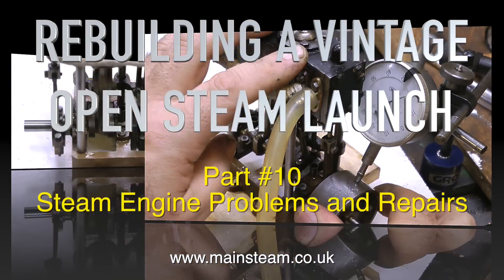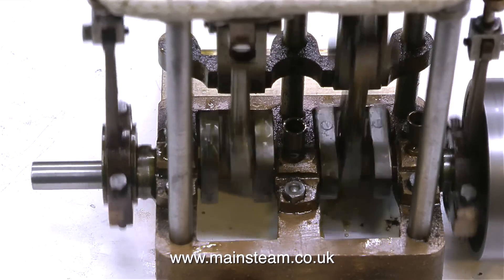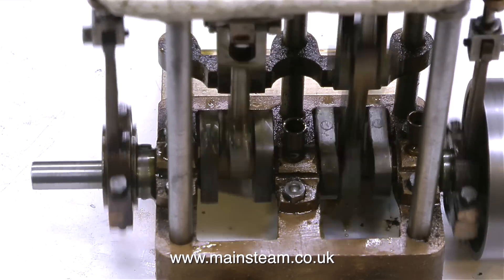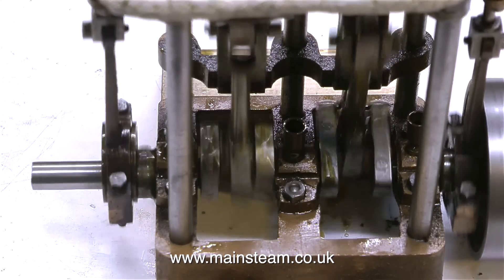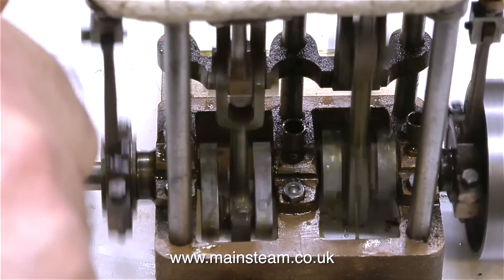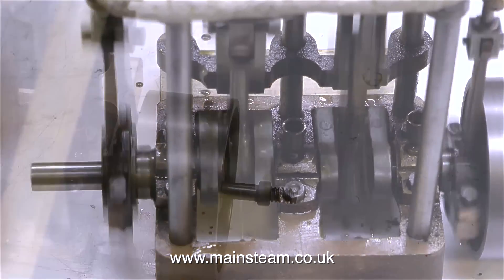What I'm doing at the moment is using a dial test indicator with a magnetic base that is clamped to my 7.25 inch rails on the bench. By holding the engine firmly down to the bench whilst rotating the crankshaft, I can see how far the flywheel is out. It looks like the wobble on the flywheel is mainly down to the fact that the crankshaft bearings are quite worn.